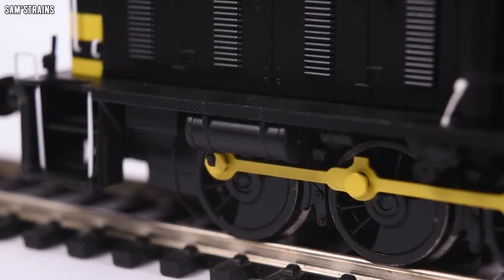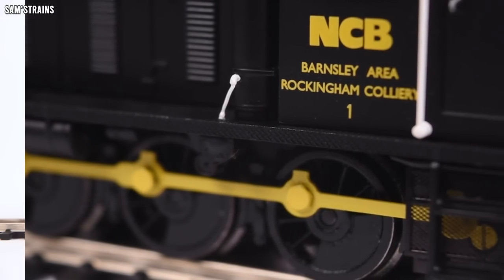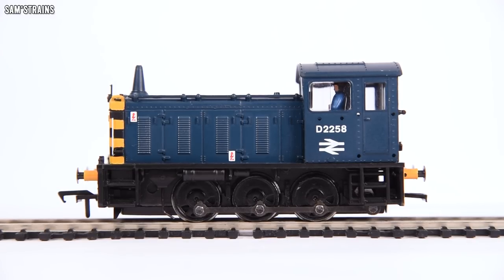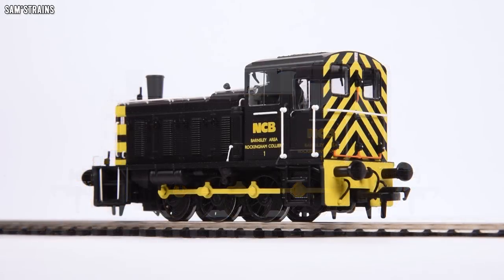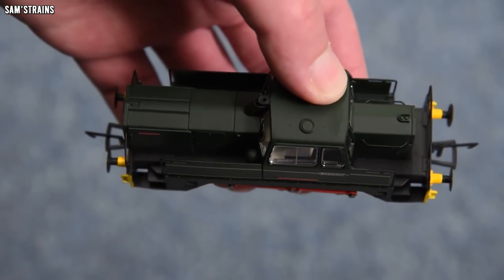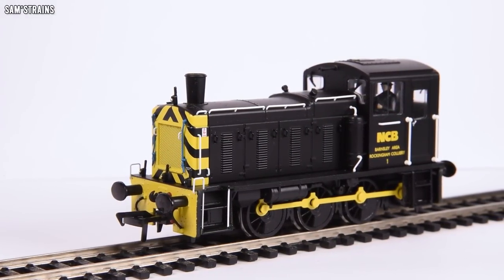Given how small the model is, its weight of 148 grams is quite impressive. Admittedly it's lighter than the old Bachmann 04 shunter I've got at 207 grams, but there's a lot less inside old split chassis models in terms of features — really just a motor, gears, and heavy die-cast chassis. This thing has to offer a lot more, with space for sound and DCC, and the die-cast running plate makes good amends for that.